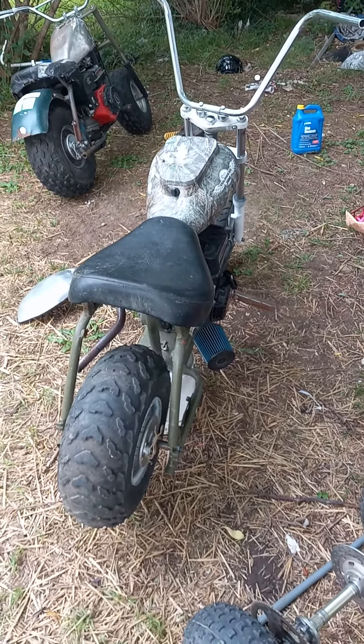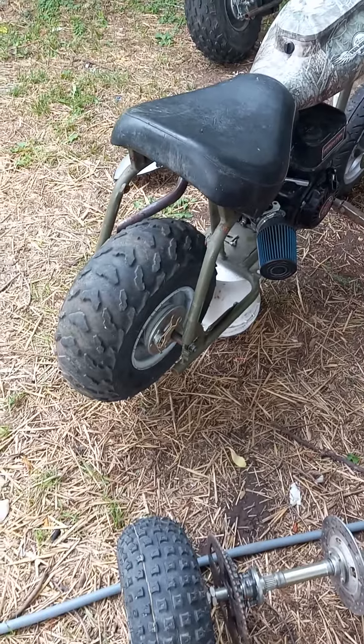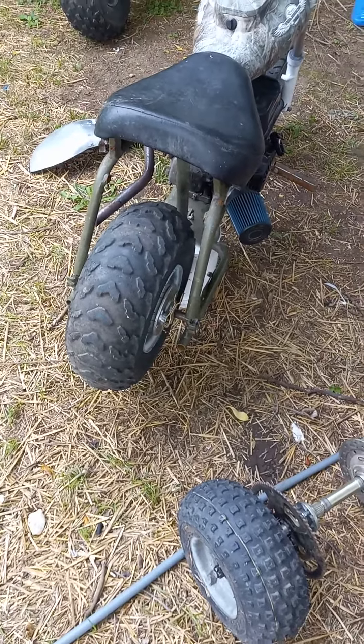Hey guys, still waiting on that tire to come in. I just ordered it so it'll be a few days, and I need to get it swapped off the back.